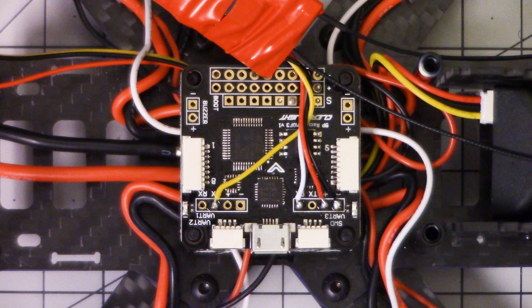The flight controller has the ability to monitor voltage, and it has the ability to have a beeper built in. So why didn't they wire it this way from the factory? Well, let's just do it ourselves. We can do it. It's not hard. I'll show you how.